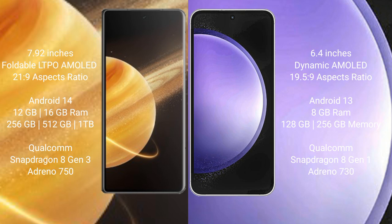Honor Magic V3 comes with 12GB or 16GB RAM and 256GB or 512GB or 1TB internal storage, powered by a Qualcomm Snapdragon 8 Gen 3 processor with Adreno 750 GPU.